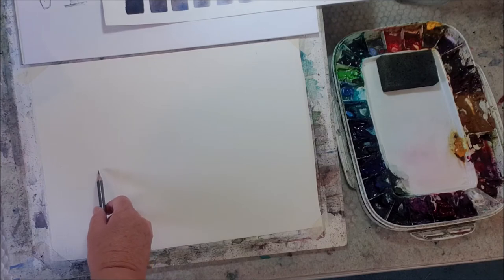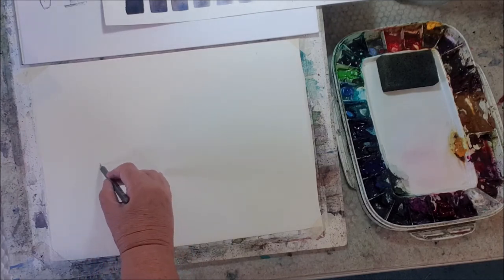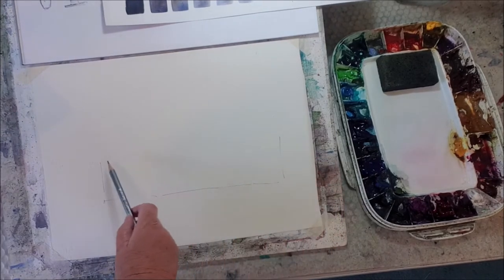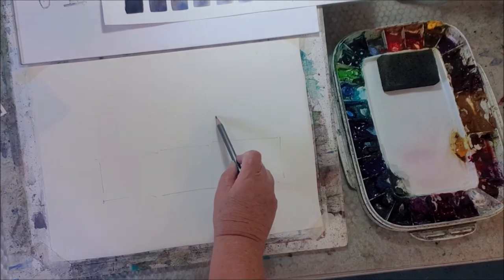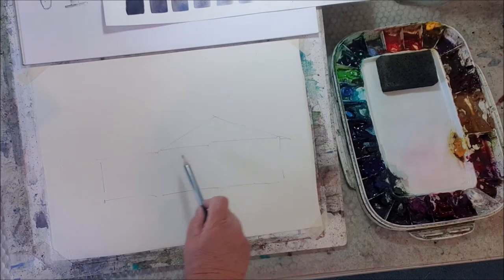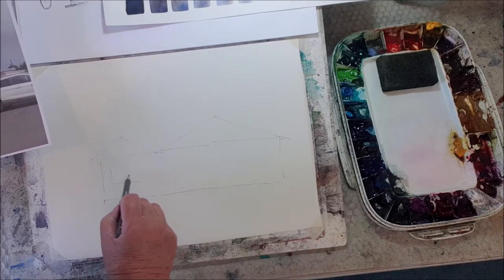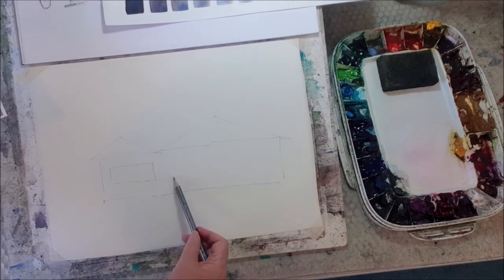This is just a quarter sheet of watercolor paper. I'm doing a cheap drawing as I often do. What I really want is just basic shapes — you can see I've got triangles and oblongs.